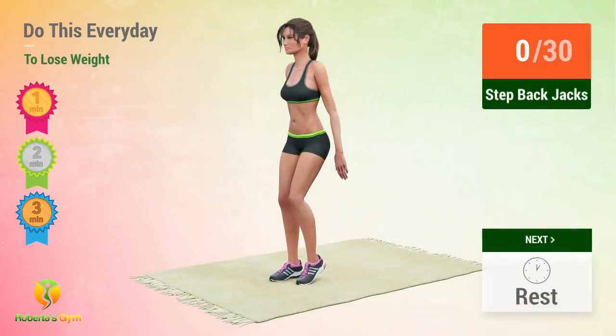Up next, setback jacks. In 5, 4, 3, 2, 1, go! 1.